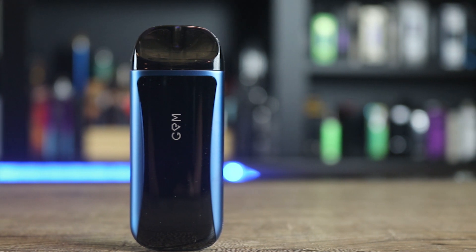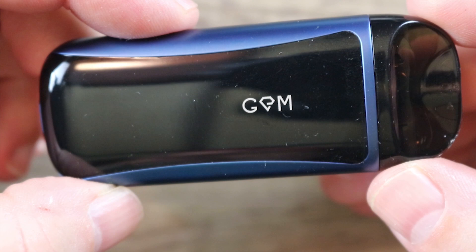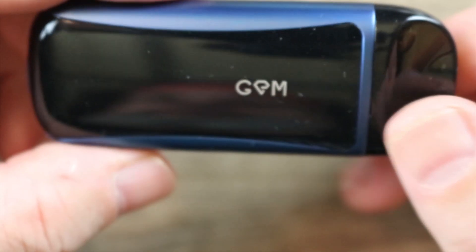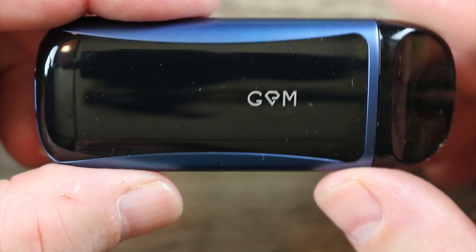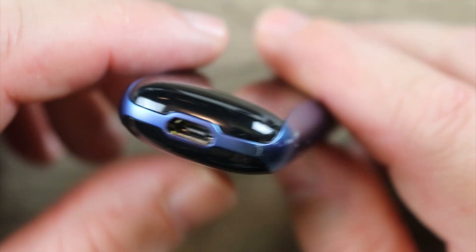Make sure you watch the whole review to find out exactly what I think. There is the pod. You got some Gem branding in there, some Kanger Tech branding over there. There are some LED lights over here that are battery life indicator lights — you'll probably see them up top when I vape on it. There is your micro USB port for charging.